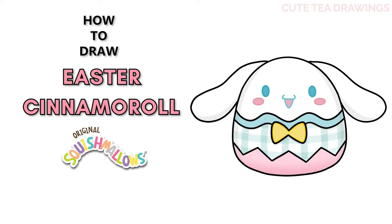Hey guys, welcome to Cute Tea Drawings. Today I'll be drawing the Cinema Roll Easter Squishmallow. I'll be drawing on my tablet, but you can also follow along on paper. Please remember to like and subscribe. Okay, now let's get started.